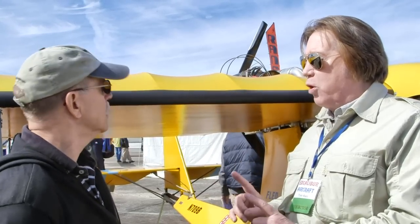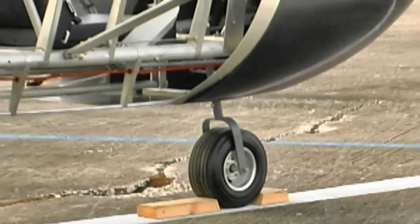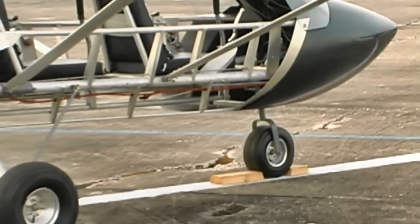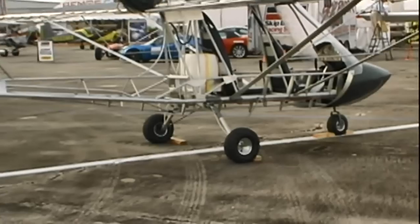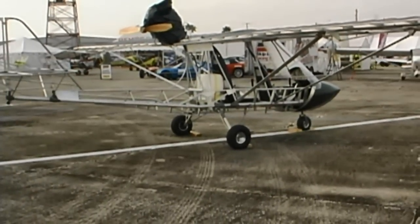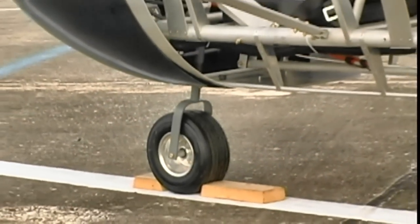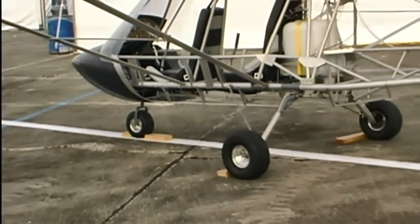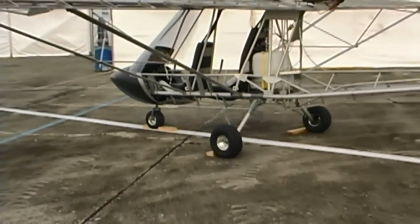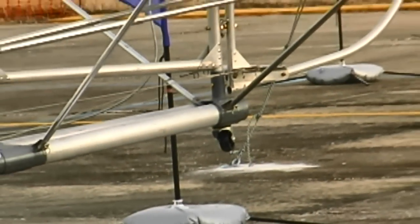We've actually moved the main gear back 11 inches for people who want the airplane to sit on its nose, so it doesn't tilt back on the tail when you get out. There's no one in this one right now and it's sitting on its nose. This is helpful to people who are older or have trouble getting into a plane that's sitting on the tail, or maybe they have arthritis. It's a tricycle gear — it just doesn't look right sitting on its tail.